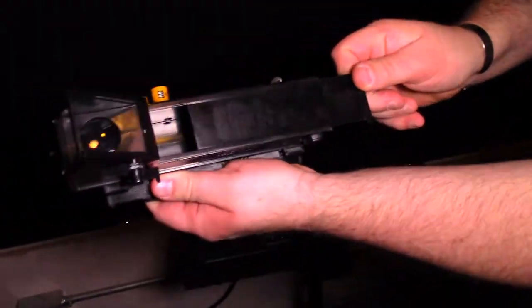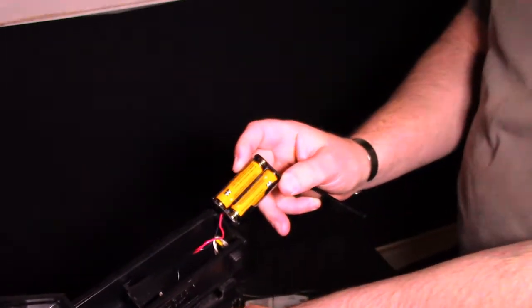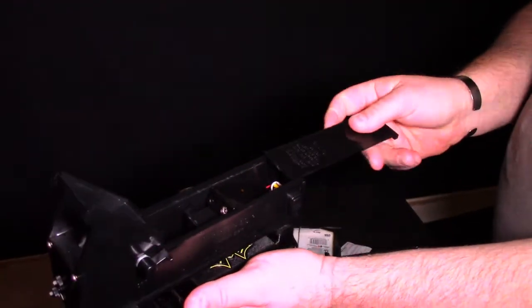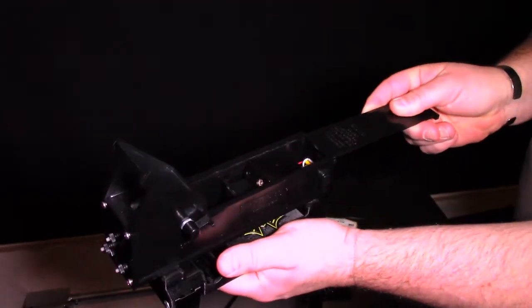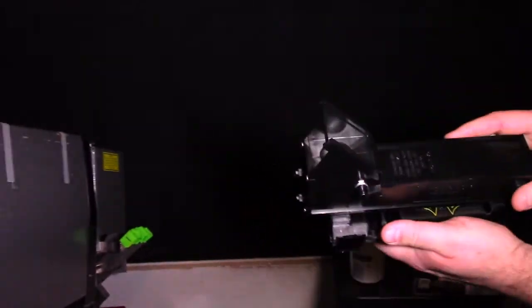How have the batteries changed? The slide opens on top — there's a battery holder in there with a couple of double-A cells. It's good for the operator to bring some batteries with them just in case. Typically batteries will last a really long time. Turn it off when you're done — that makes the batteries last.